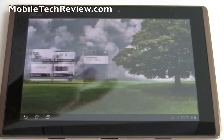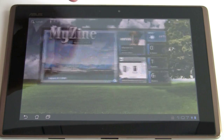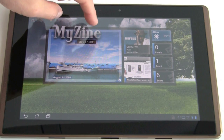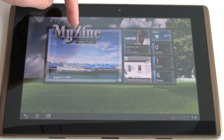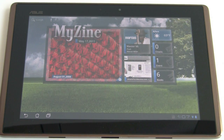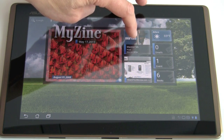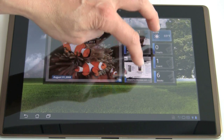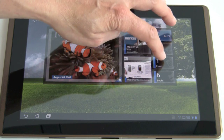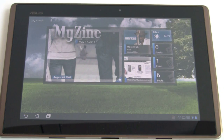In terms of other custom software, there are standard Google widgets for web browser shortcuts and a calendar widget. ASUS also has the MyZine widget, which rotates through all the images loaded on the device from your camera and anything side-loaded. You get a quick shortcut to recently played music, recently visited web pages, weather, upcoming calendar events, emails, and how many books are in the library. It's quite nice.